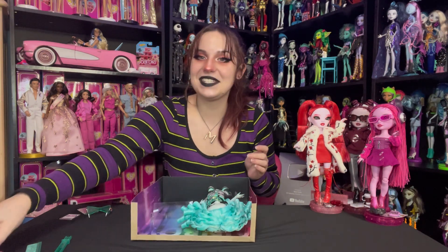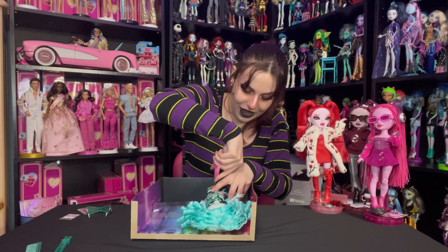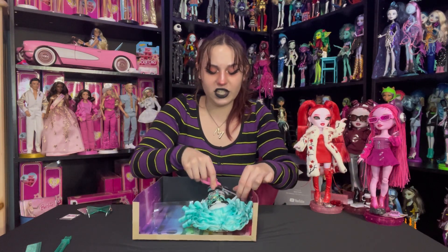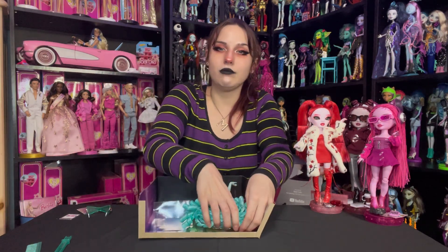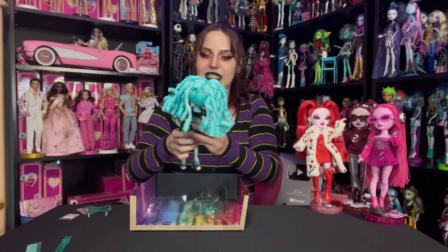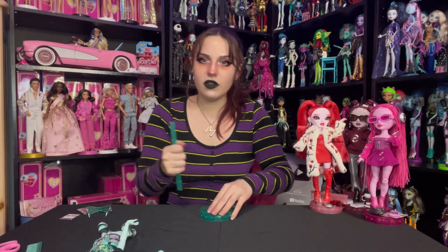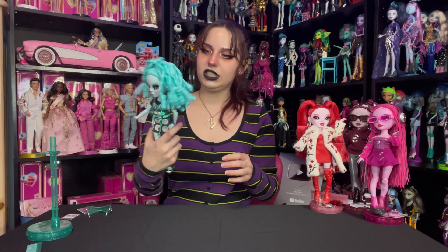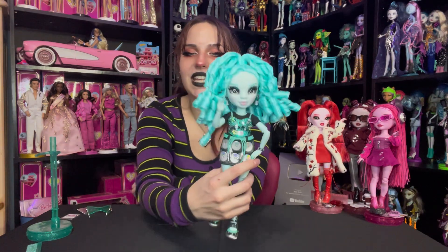Let's snip out Miss Barry. She is really pretty and she's such a fan favorite already — people are eating her up. Let's get her head and doll stand out. She is so cool. Wow, quality, girl. Here is Miss Barry — look at that hair.